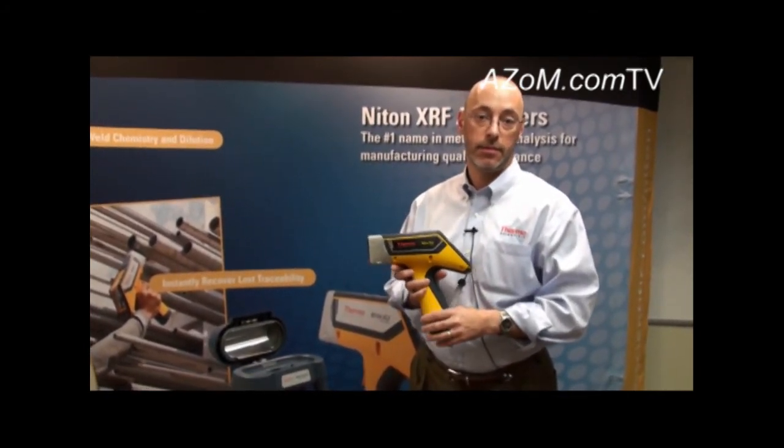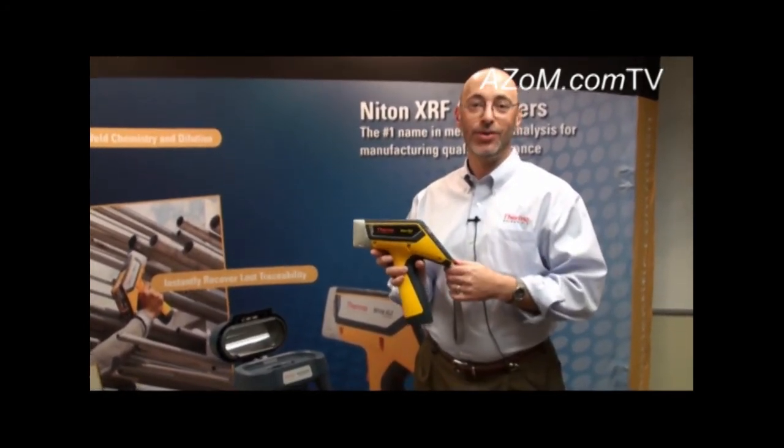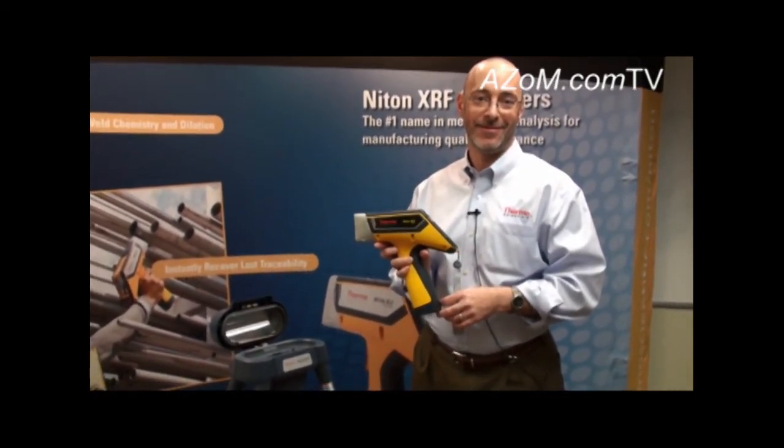If anybody wants more information on the instruments, they can go either to azom.com or to thermoscientific.com/Niton. Thanks very much for the rundown on your products.